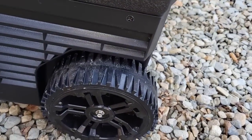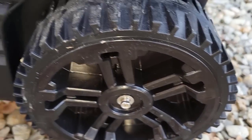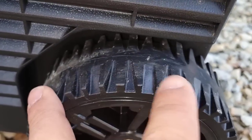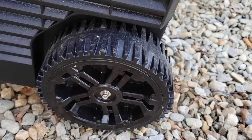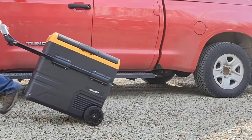And the wheels — at first they look cheap, but they are not. It's actually a hard plastic wheel with a nice rubber tread on top. So it's not one of those all hard plastic wheels that tear apart easily. It's a pretty good wheel, as you can see here dragging it through gravel and such.